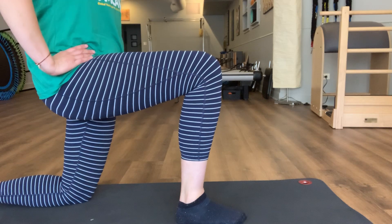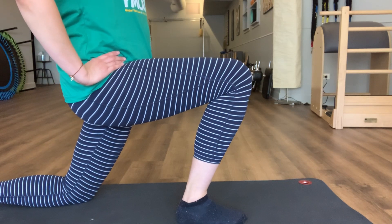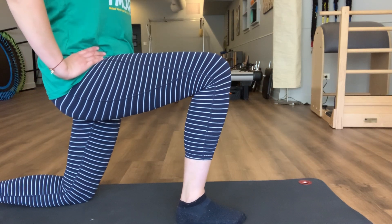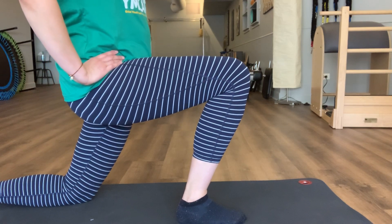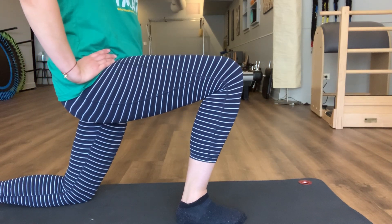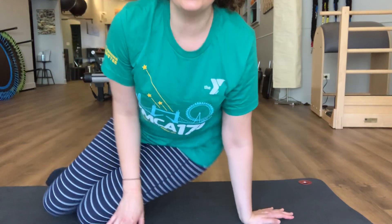Again, leading with that quad and hip flexor, sending them forward slightly, taking a nice deep breath into that space. Then you can go ahead and return to sitting on the mat. I hope you enjoyed this sequence and I'll see you back here next time on the Y's YouTube channel with more tips and tools to help you stay feeling well in your body, mind, and spirit.